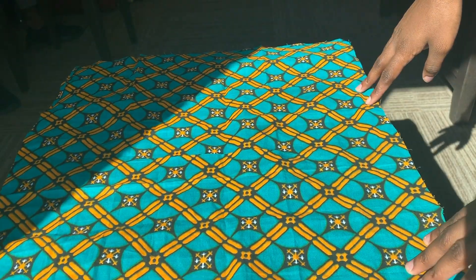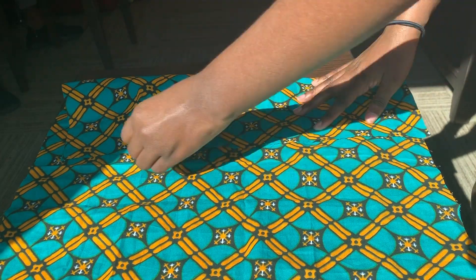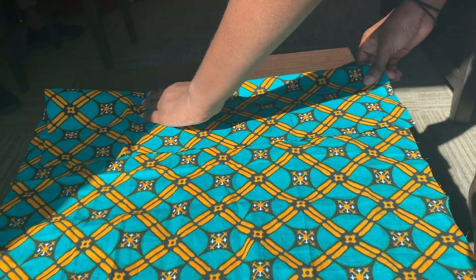The first thing I did was cut my fabric into a square — I think the dimensions were 20 by 20 inches. However, I noticed it was a little too big for my face, so I cut it down even more after the video.